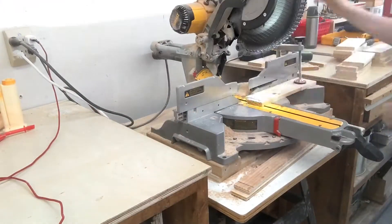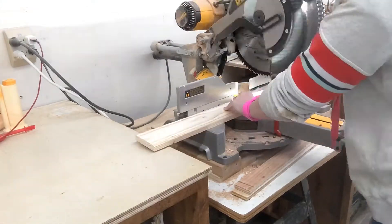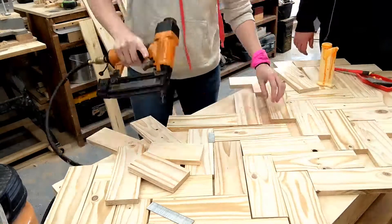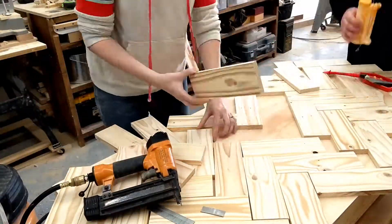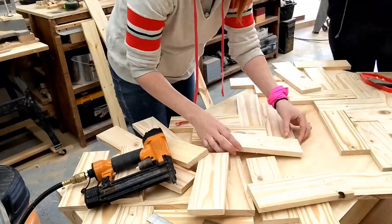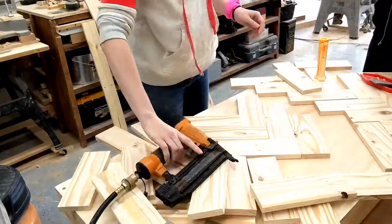For the herringbone pattern on the top, I took the sanded pallet pieces, set up a stop block, and made equal cuts so all my pieces were the exact same length and width. Then I laid them out on top of the desk using a square, lining up my points so everything would be level, and then nailed and screwed them in place.